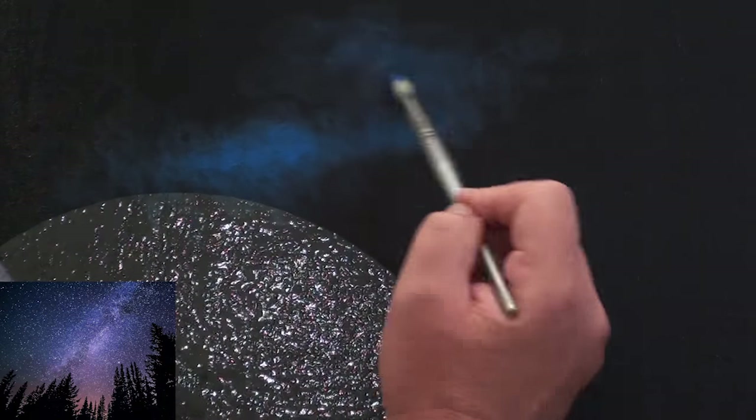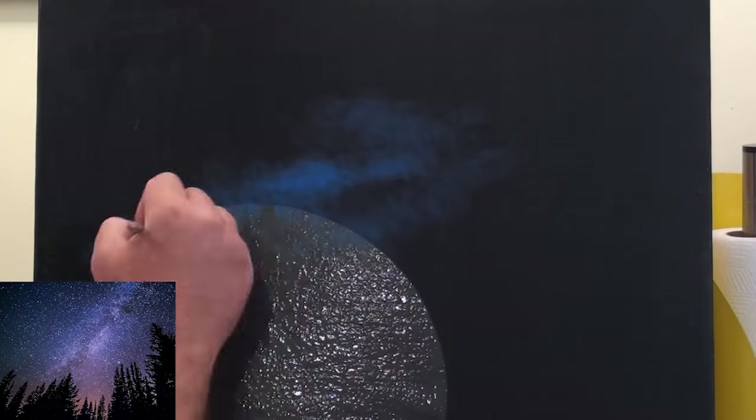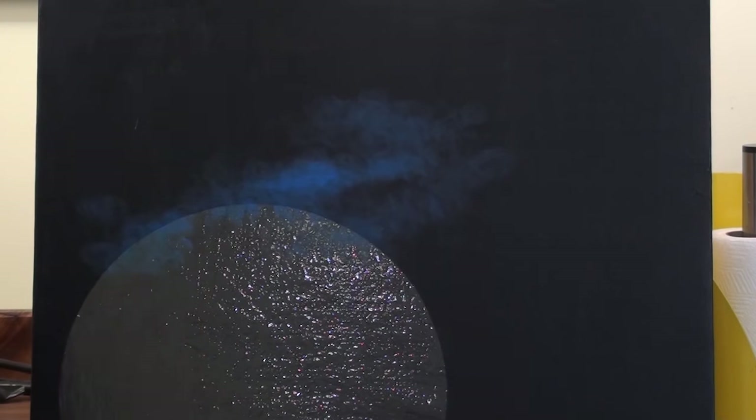Although I'm using a reference photo which you can see in the bottom right hand corner, I'm merely going to use it as inspiration for my night sky.